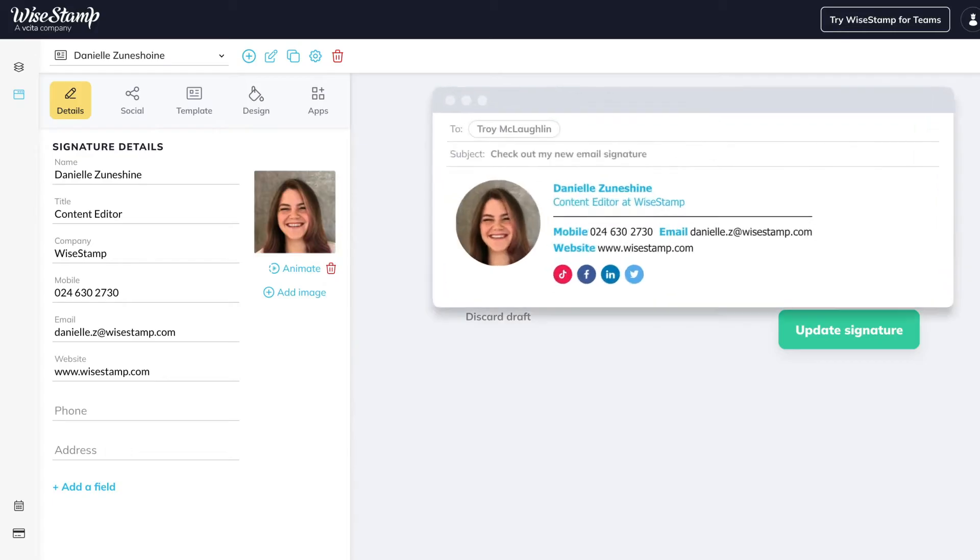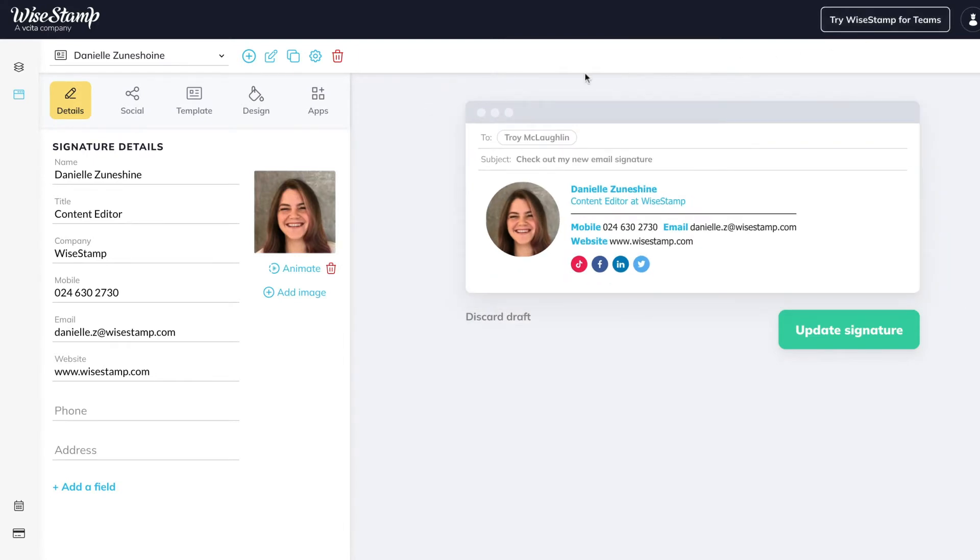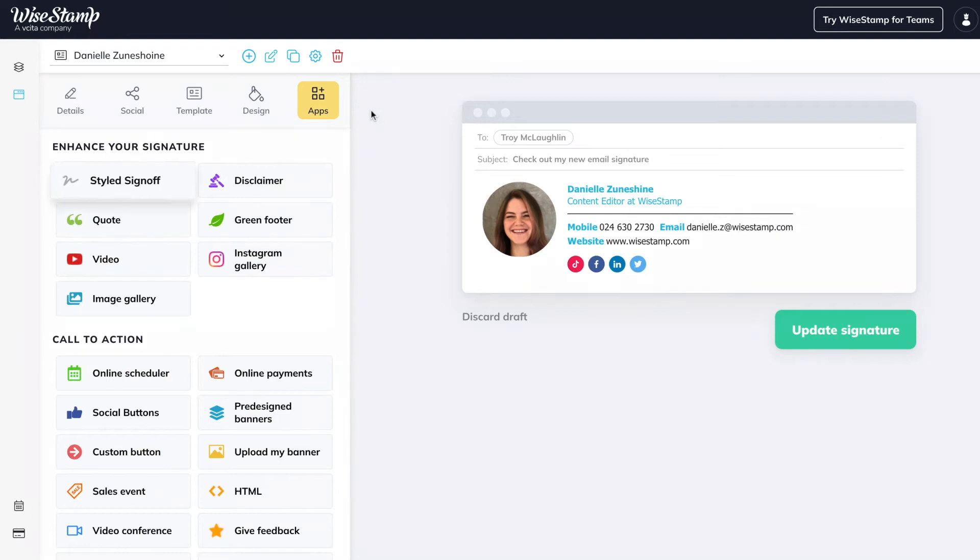It's super easy to set up, so let's dive in. As you can see, I've already made my signature, so I can go straight to the Apps tab. This tab is full of useful apps you can add to your email signature.